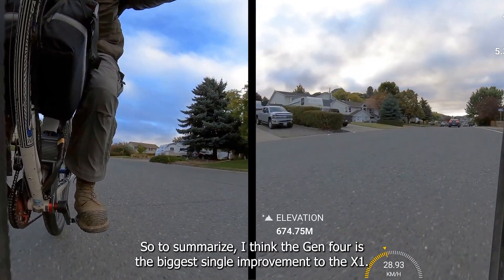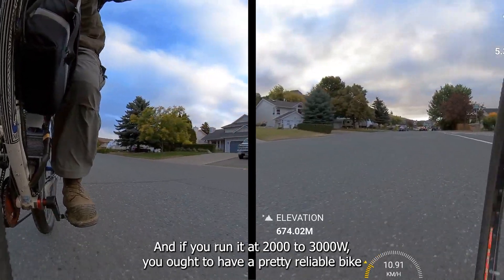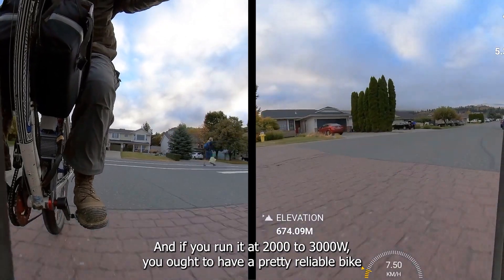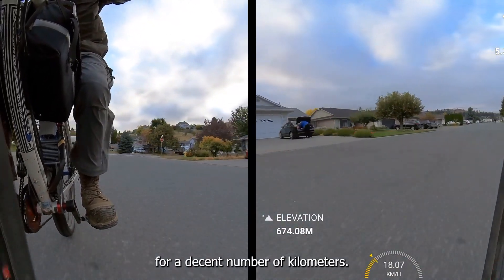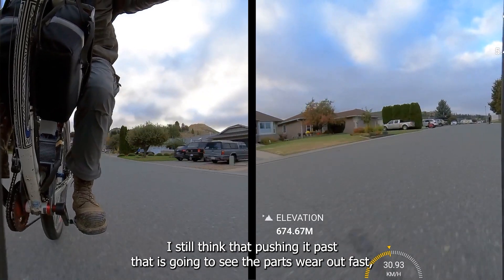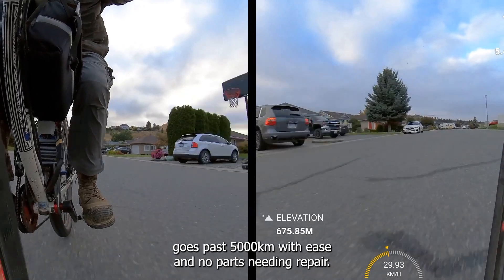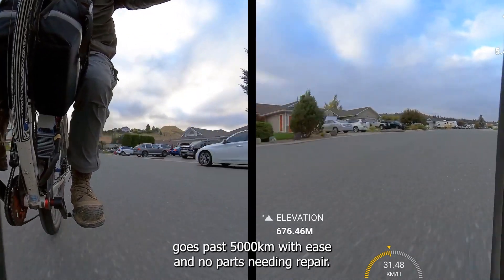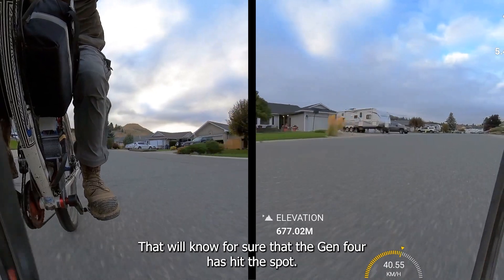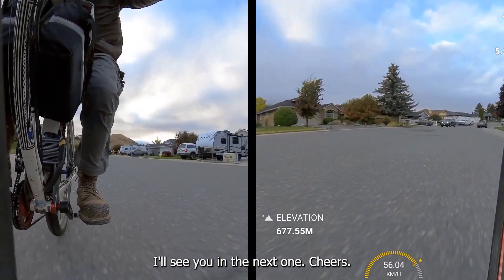To summarize: I think the Gen 4 is the biggest single improvement to the X1, and if you run it at 2,000 to 3,000 watts you ought to have a pretty reliable bike for a decent number of kilometers. I still think that pushing it past that is going to see the parts wear out fast, so we'll have to see. If the bike in the first video goes past 5,000 kilometers with ease and no parts needing repair, then we'll know for sure that the Gen 4 has hit the spot. Anyway, that's it for this video — I'll see you in the next one. Cheers.